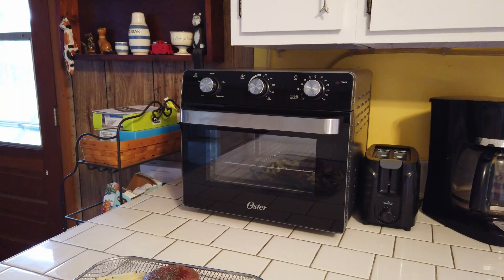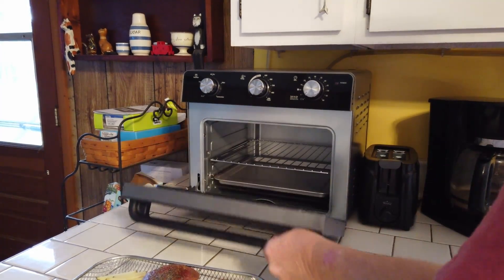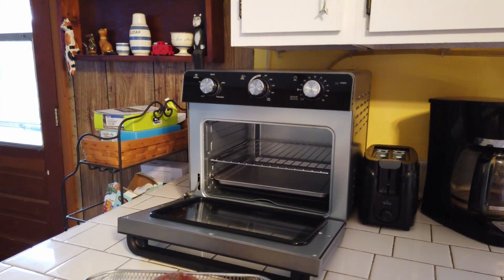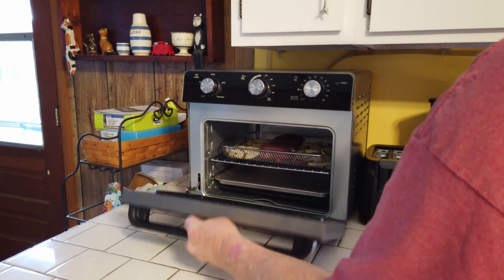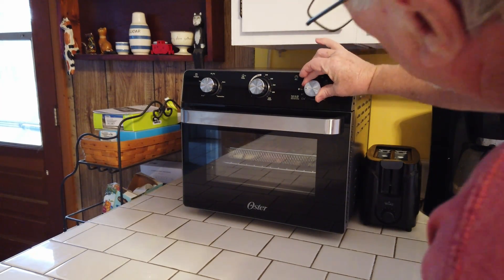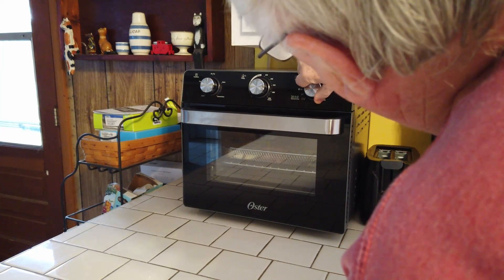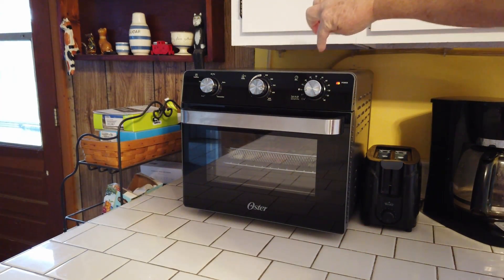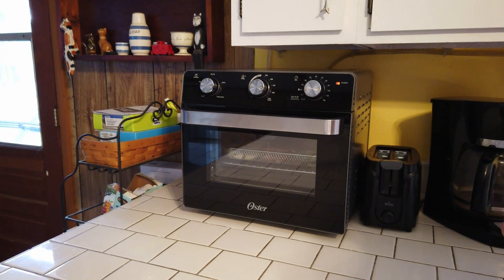It should be done. We've preheated our air fryer to 400 degrees and ran it for five minutes. Now we're going to put it on the top shelf with the metal rack underneath of it, and we're going to leave it at 400. We're going to set this up for another six minutes. Note: you have to go past 20 then back to your temperature to get the timer to work. So now we're going to let this go for six minutes and then we'll stir them and see how this comes out.